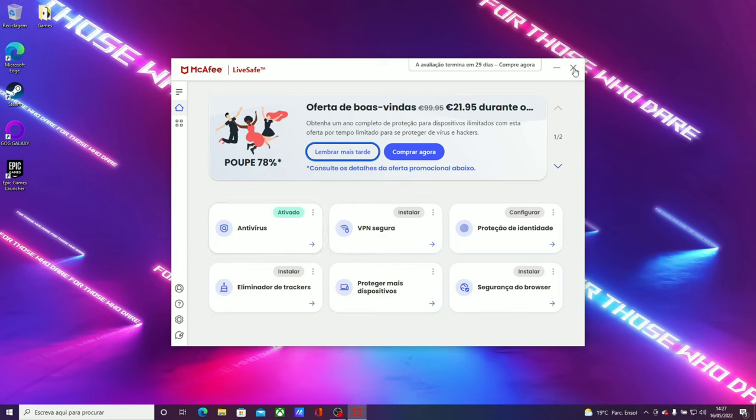Next on the list is Doom Eternal. Running at medium settings, the RTX 3050 Ti laptop GPU gets 134 frames per second on average, while the RTX 3050 gets 136. But those desktop numbers were obtained with ultra nightmare settings, which the RTX 3050 Ti laptop cannot do because of its 4 GB VRAM limitation. In games like Doom Eternal which require a lot of VRAM, the 4 GB on the 3050 Ti laptop is just not enough.